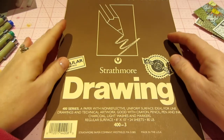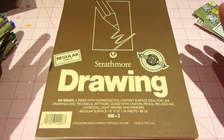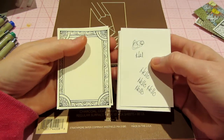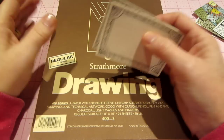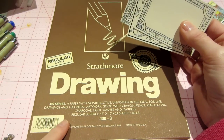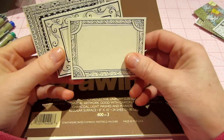In my art supply section I had this Strathmore drawing paper pad — I've just had it forever. It isn't white, it's kind of an off-white color. I was kind of like, 'yeah,' when I saw that Joanne Fink recommends the Strathmore 400 series — and that's exactly what I had, so that's what I've been using.